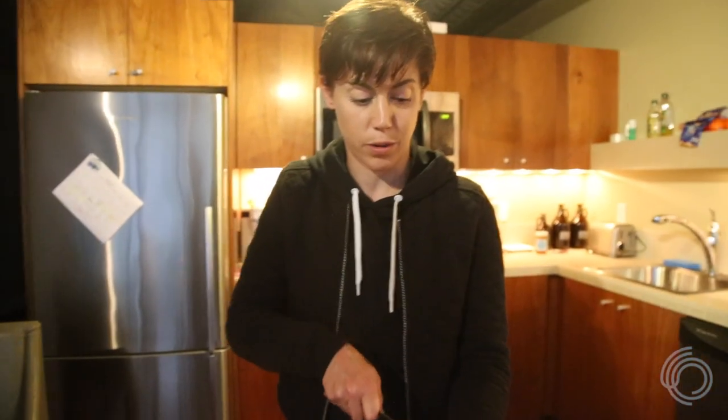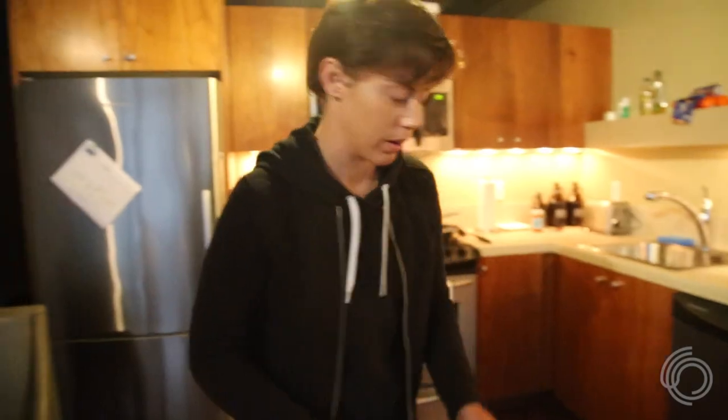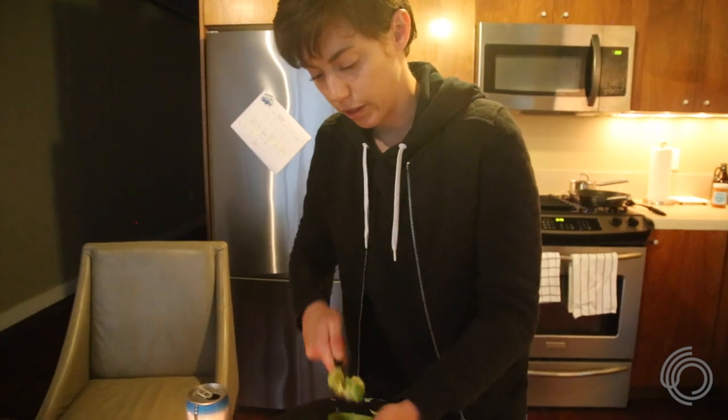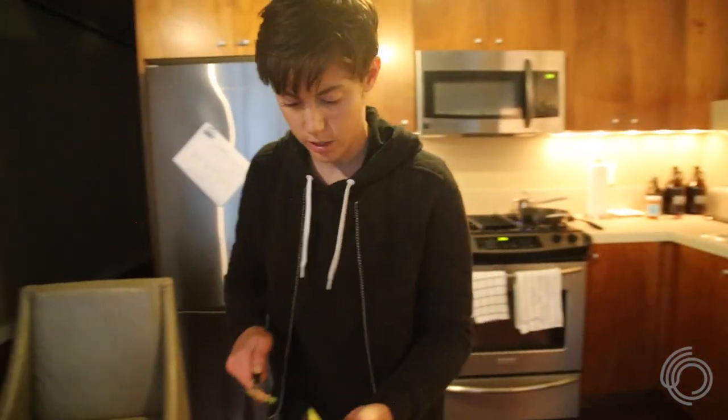By the way, my mom is probably like the best cook in the whole world. I know everyone says that about their mom, but I think it's true. She teaches me all these tricks and stuff — that's where I get most of it. I literally call her every time I'm at the grocery store. I can't tell if she loves it or hates it, but I'm going to go with she loves it.